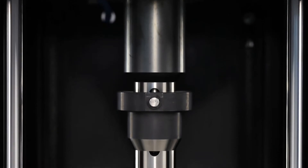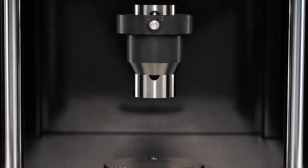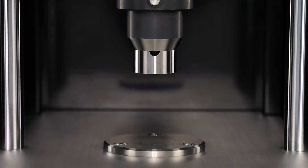In this TA Tech Tip, we'll show you how to use the VS Volumetric Sample Cutter to prepare an uncured rubber sample for testing on the RPA Elite, RPA Flex, or MDR-1. Preparing samples using the VS Sample Cutter reduces operational variability, greatly improving experimental precision.